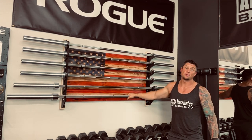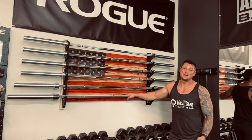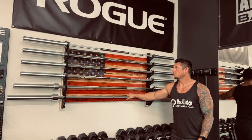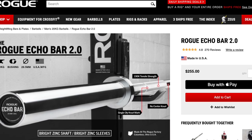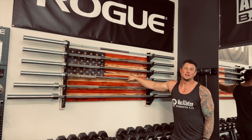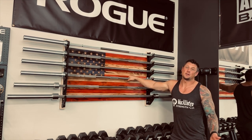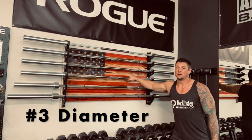Raw steel is my favorite, but where we live we don't get much moisture, so rust isn't an issue. If you're in a humid place or somewhere like Canada, raw steel is not your friend — you'll get rust unless you oil the bar regularly. If you go raw steel, you have to oil and care for it more than a Cerakote or zinc bar. Personally I find zinc coating a little slippery — one of my least favorite coatings. I prefer Cerakote over zinc, though Cerakote will scratch and show wear. The main reason for coating is to prevent corrosion and rust.